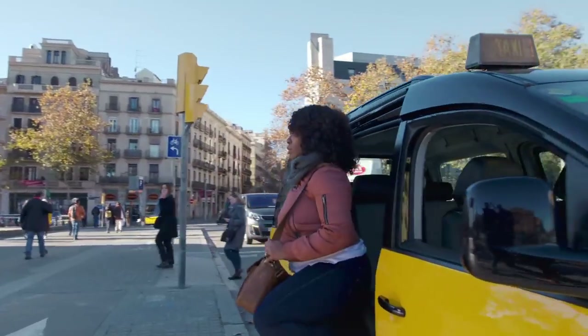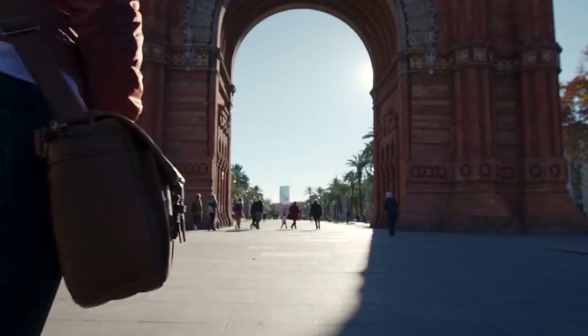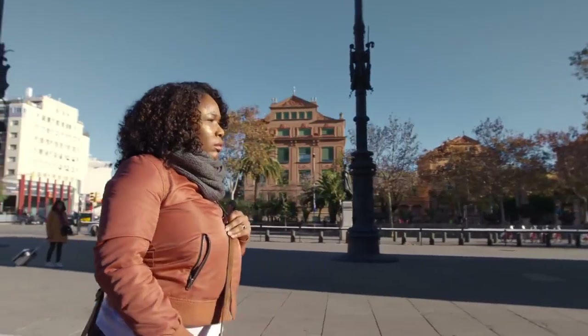I love the challenge of making my images stand out by using available light. More recently, I've been experimenting with flash, but if I'm going to use flash, it's got to look natural.